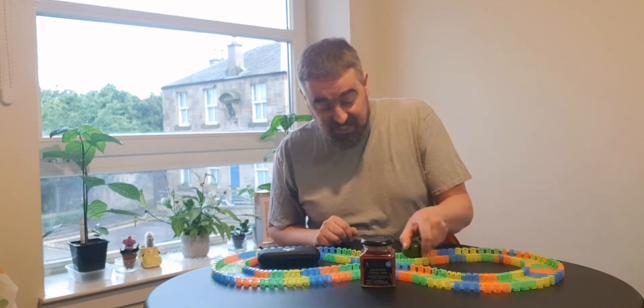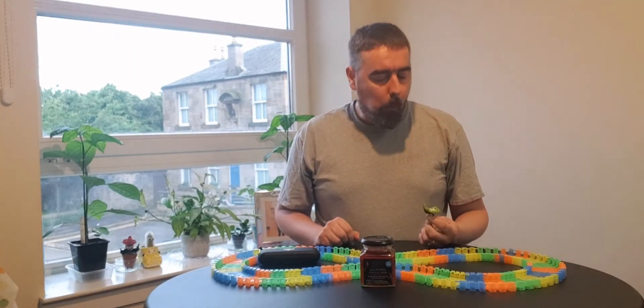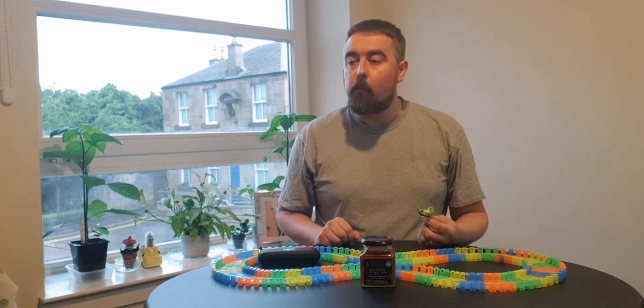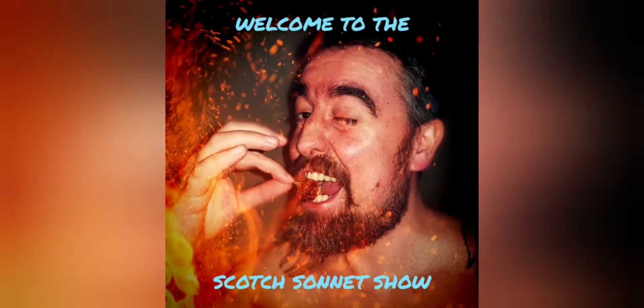I don't play with my food. I don't, honest. Welcome to the Scotch Sonnet Show. Hello, my fellow children of the chilies. Welcome to another episode of the Scotch Sonnet Show.